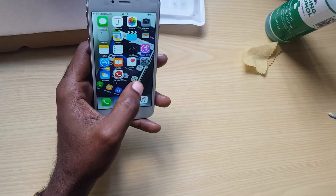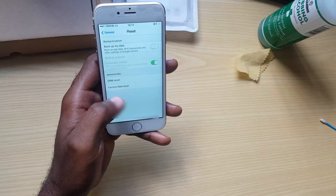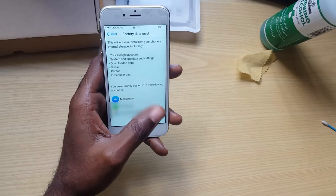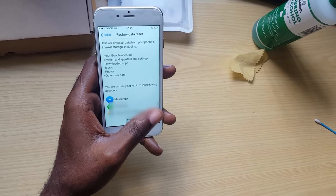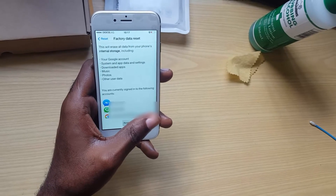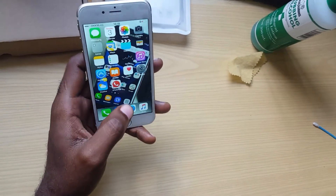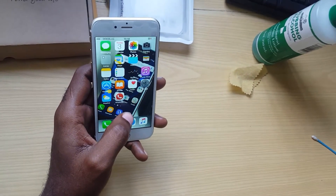So that's how you actually reset your iPhone. Settings, remember, then Reset — you go to Factory Reset and you'll end up here. You go ahead and you should be asked to put in your password. As you've seen, it says it will erase all data from your phone's internal storage, including your accounts, system apps and settings, downloaded apps, music, photos, and other data. Make sure you know what you're doing before you actually attempt this step.